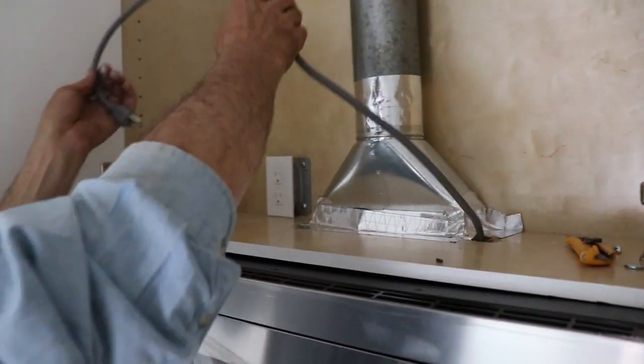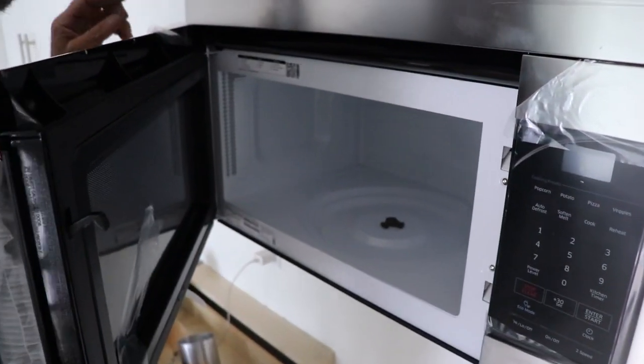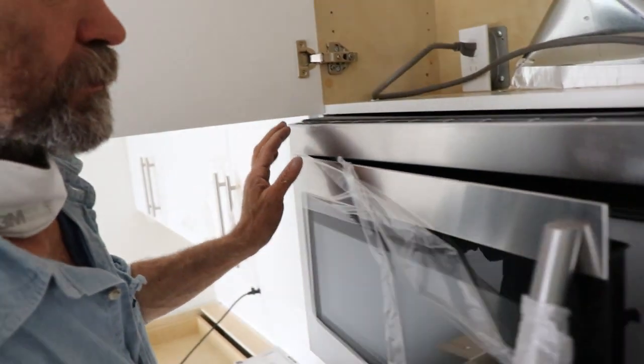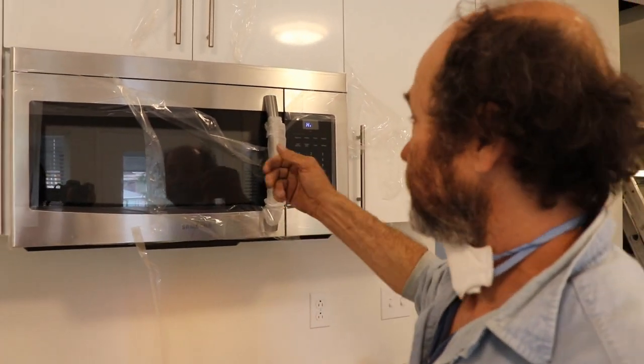There you go guys, this part is done. I'm just gonna plug it in and check — nothing to burn. Let's turn the power on, let's see. Power is on, lights work, the fan is working. Thank you very much for watching this video guys — I hope you guys can do it, and if you have any questions just leave them down in the comment section and we're here to answer. Thank you, thank you for the support and I love you guys!